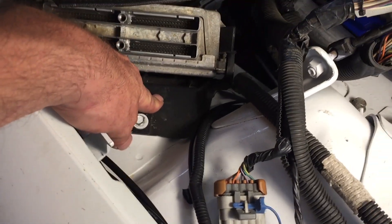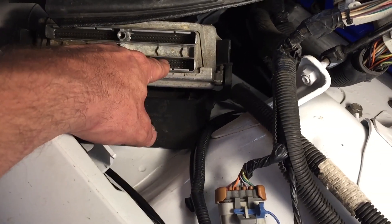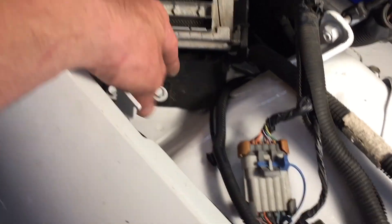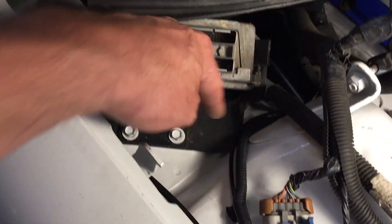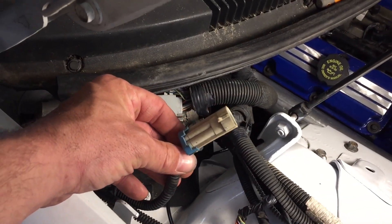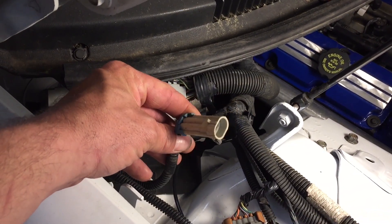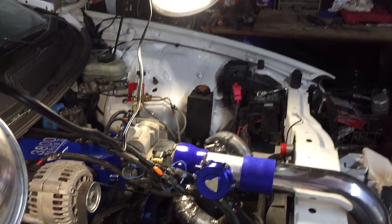I put the plastic holder in for the computer first but couldn't get the computer in there, so I had to take it back out, put the computer in the holder, then slide the whole thing in and tighten it back down. We got all that connected now. One of these connectors goes down to my ABS sensor, but I don't need that anymore since I took out the whole ABS unit.